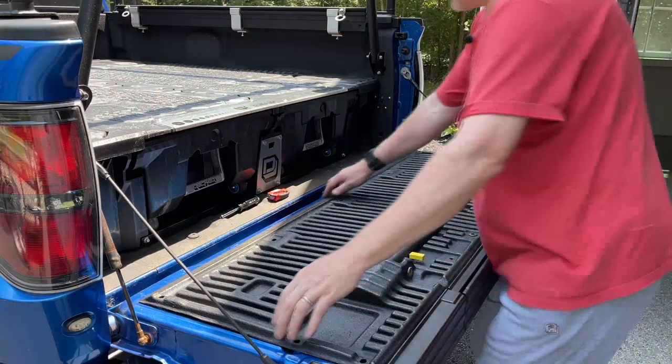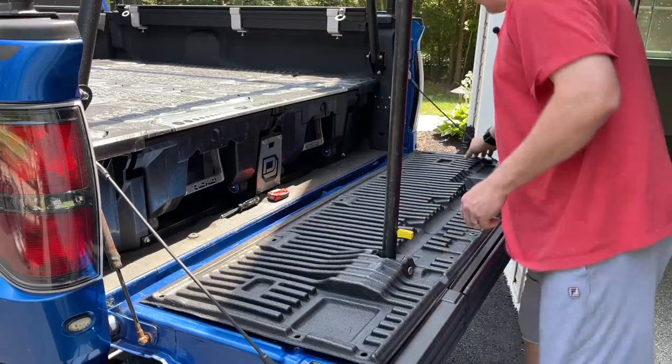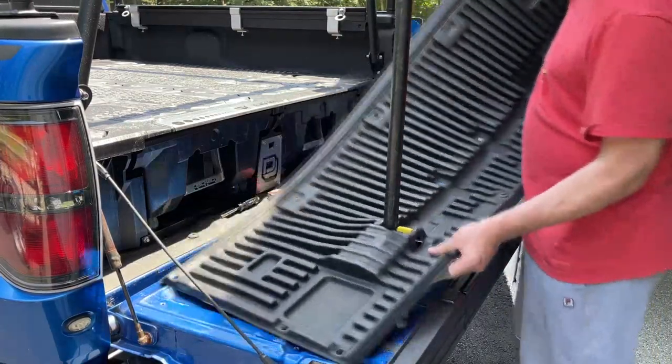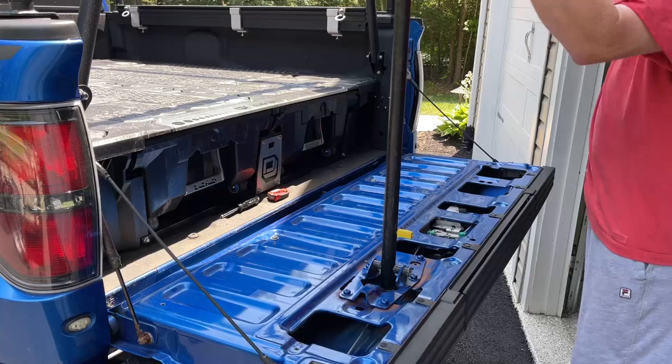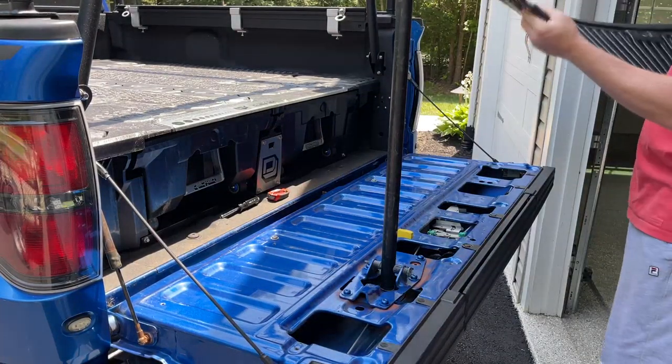Once you get the screws off, put the stripper pole up — it makes it a little easier. The whole plastic piece comes right off the top. You don't need this piece anymore either.